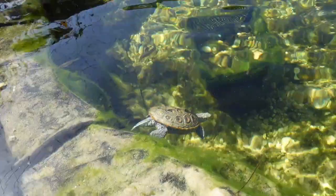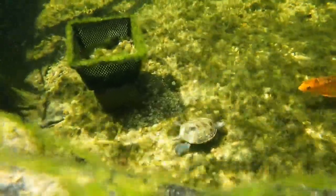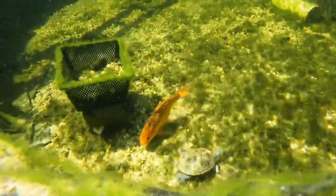Diamondback terrapins can live for up to 30 years in the wild, although their lifespans are often shorter due to predation and other factors. In captivity, they can live even longer if properly cared for.